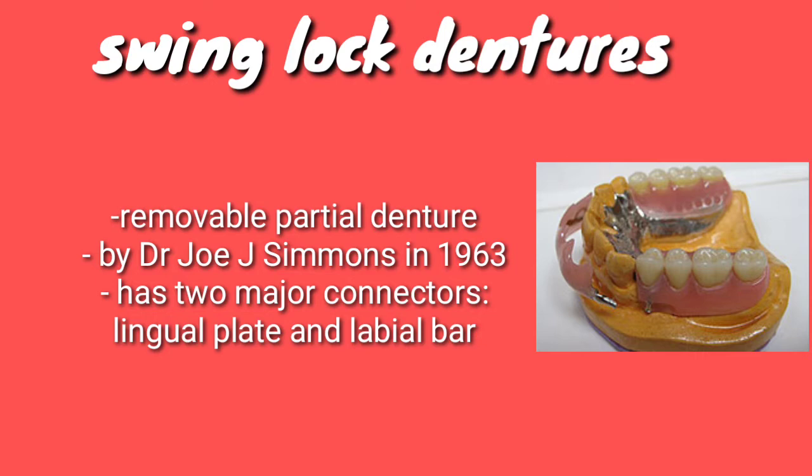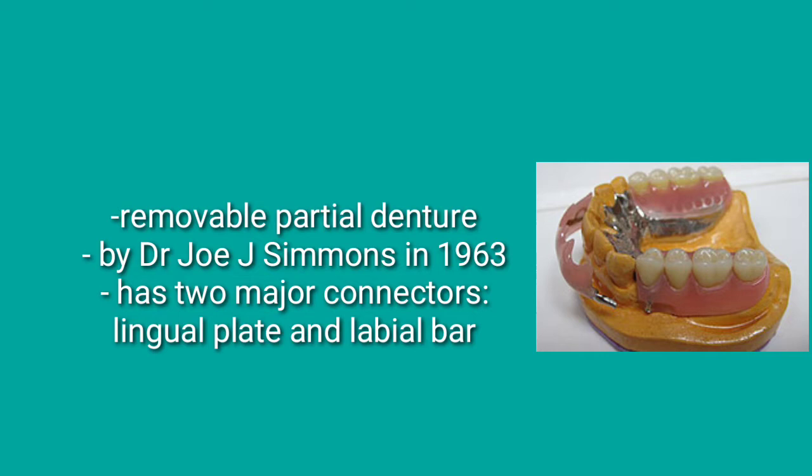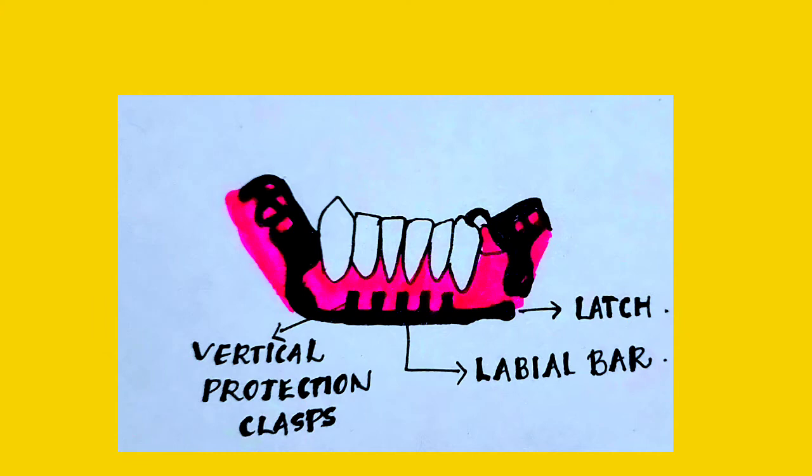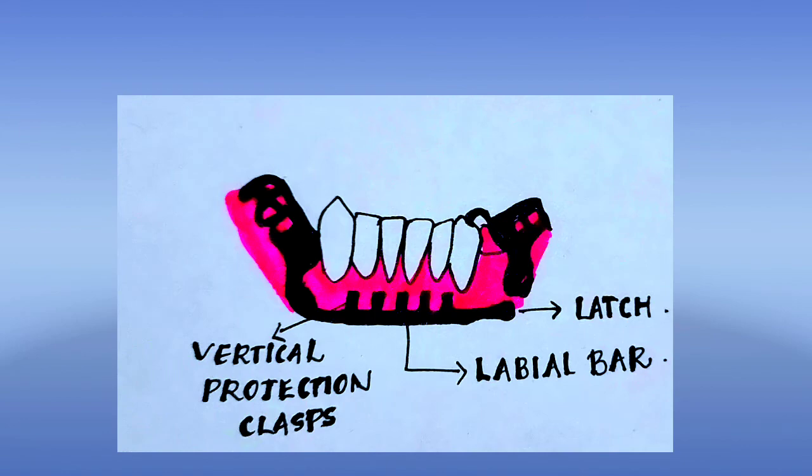It has two major connectors: a conventional major connector like that of a lingual plate, and a labial bar. This configuration is impossible to insert together. So the labial bar has a hinge on one side and a latch on the other side, as shown in the figure. It is locked in position only after insertion of the denture. Because of this locking mechanism, it is referred to as the swing lock denture.